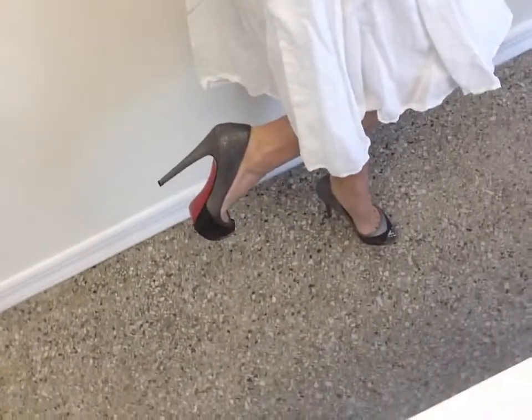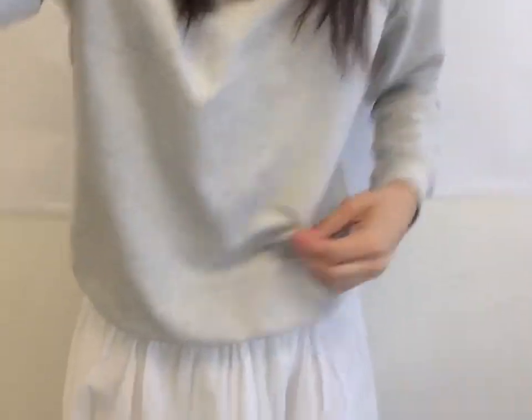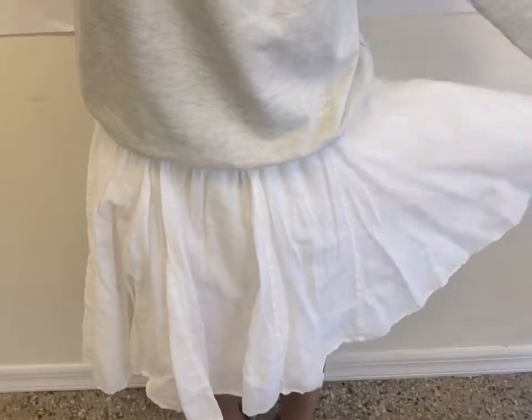And then I did my high heels, obviously. I think those really actually help to make it look a little bit more dressed up too. But the simplest way to do it is to just pair a really voluminous skirt with a sweatshirt. And if it's not embellished, I would just add a bigger chunky necklace to give you that full look.